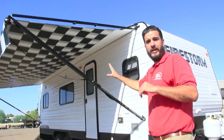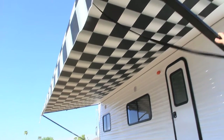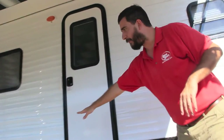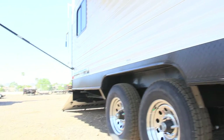First thing I'll point out is our awning. It's a manual awning — 21 foot awning on a 22 foot trailer. It's got the checkerboard finish. So you race fans might want to look at this one a little bit harder. We got the diamond plating going down the sides — both sides are going to have that diamond plate and that matte black that we do.